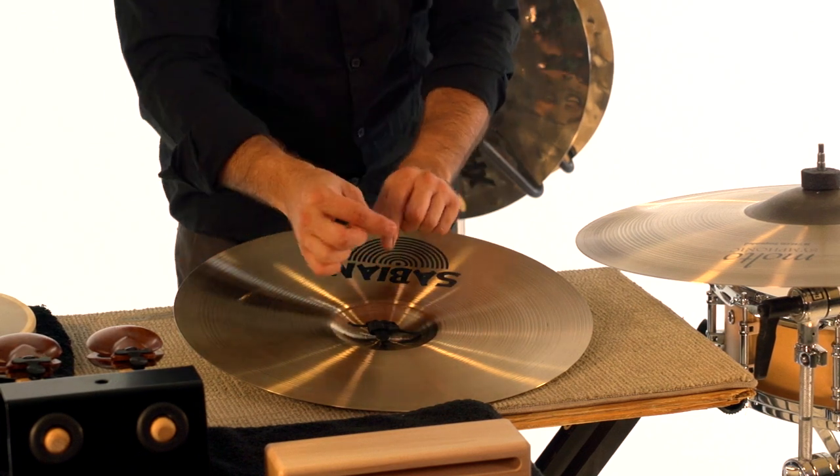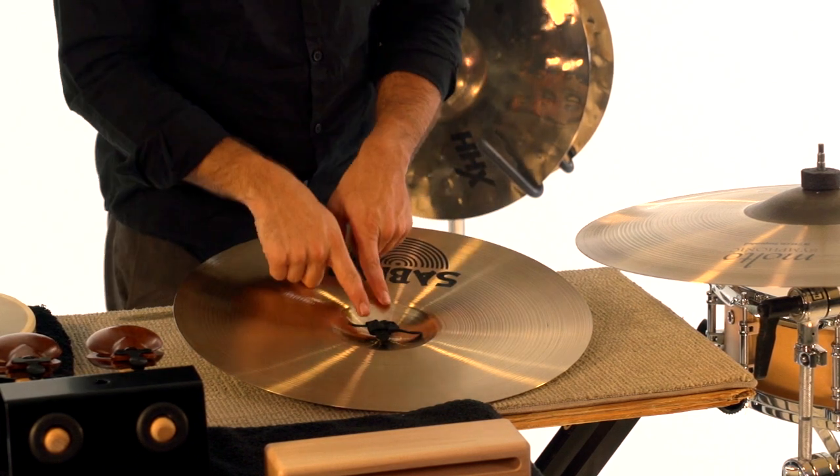So the sequence is: top, left, bottom, through the loop. Now we have a square.